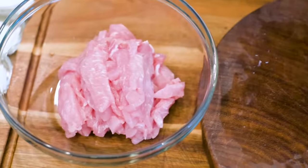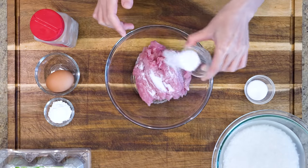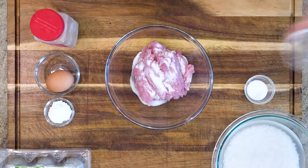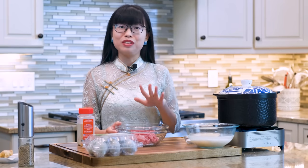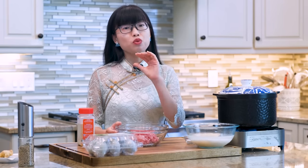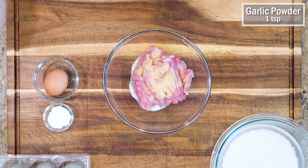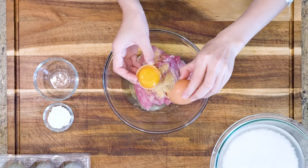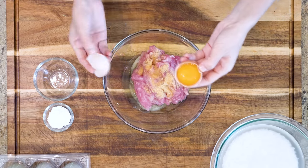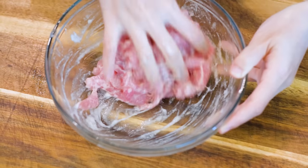Next is the marinade. You will need 2 tsp of salt — I know that looks like a lot, and it's on purpose. We will cook the pork in the rice soup and the soup will dilute the seasoning; if you use a normal amount of salt, the pork will taste plain. Continue by adding 1 tsp of garlic powder, 1 egg white, and 1 tbsp of cornstarch. Mix thoroughly and set it aside.